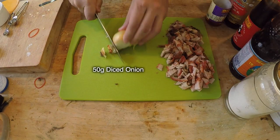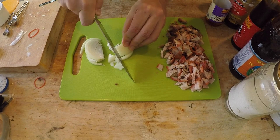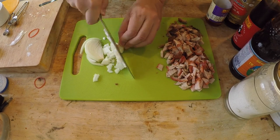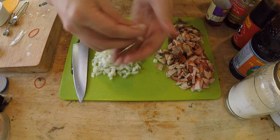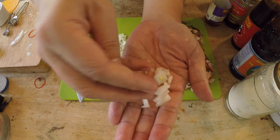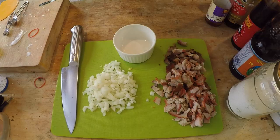I need 50 grams of onion, and I just need to dice it up to about that size.